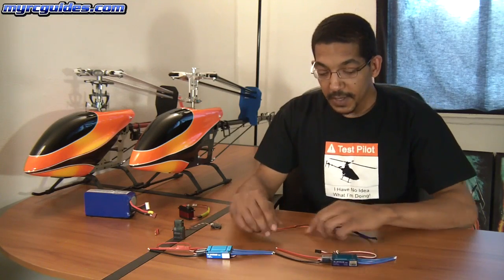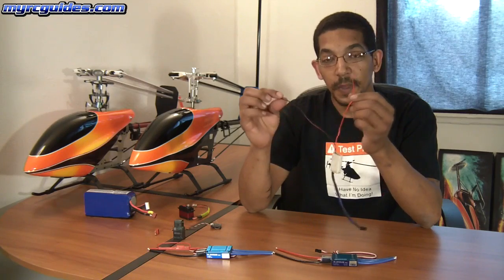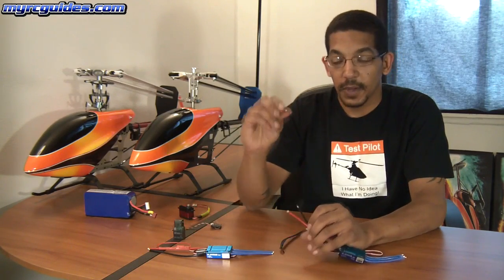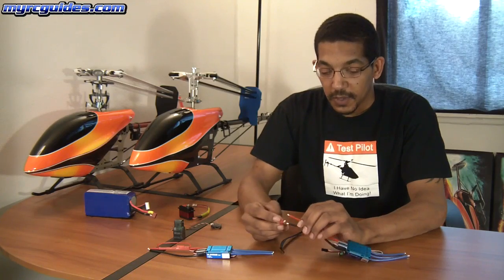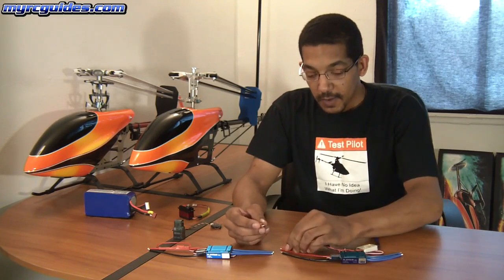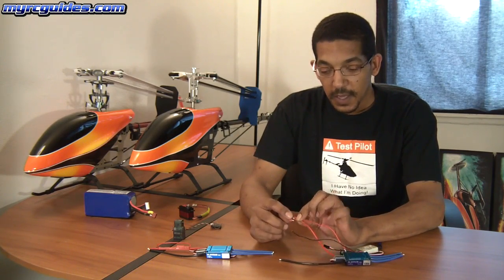To wire in a BEC it's very simple. You just have two wires, and what you do is when you are soldering on the connector to your speed controller wires, you just solder the wire for the BEC right onto it — just like that — and that's it.